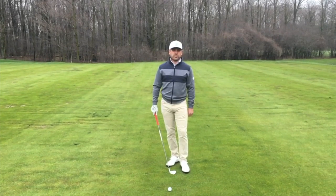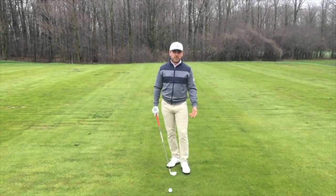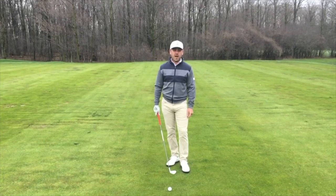The drill that I've got for you today is going to improve your ball striking. And what I call it is the Y drill.